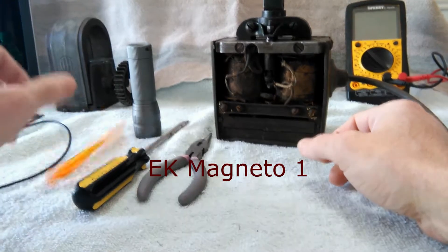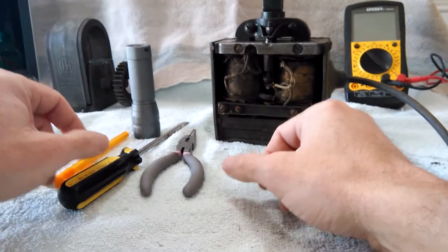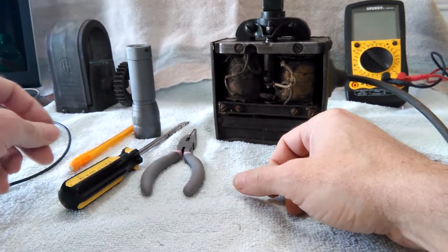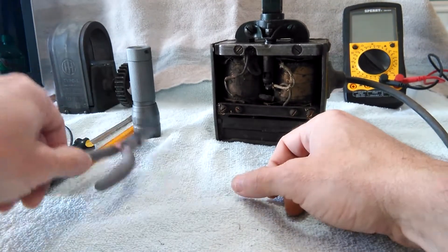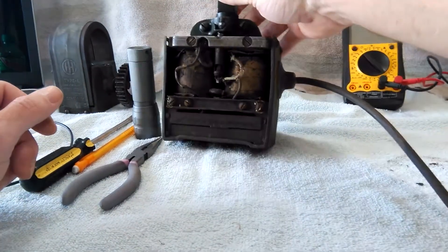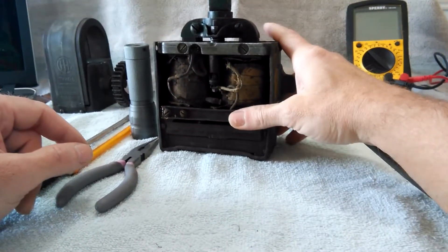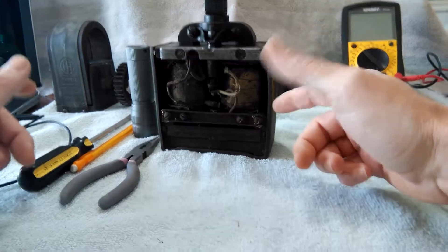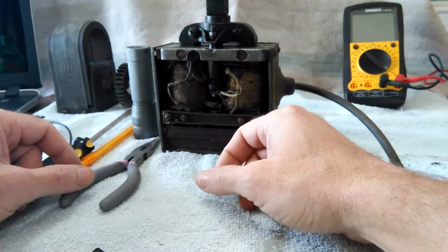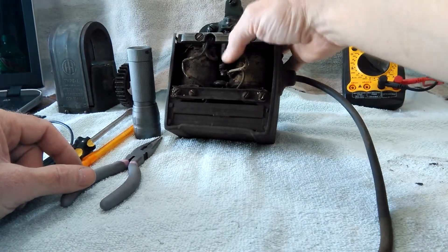This EK mag came off of my 1927 International Harvester Type M three horsepower engine and there is no spark. Let's take a quick run through this just to see what's going on with it. Other than being very filthy — it looks like it was run without the front cover on — it will probably need to be rebuilt.